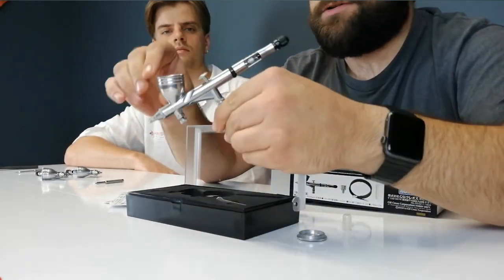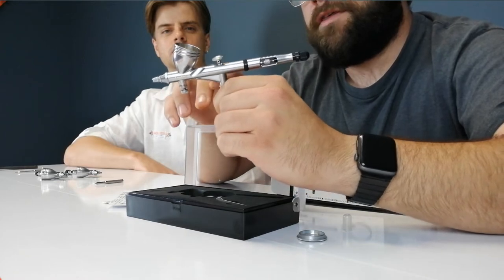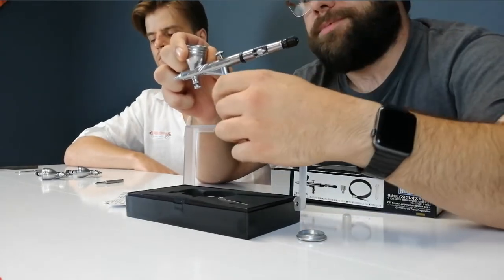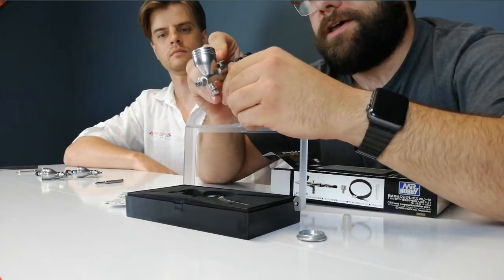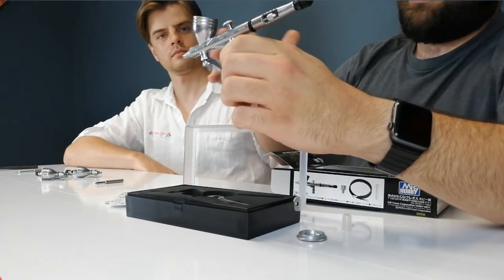Beautiful looking airbrush. It has a MAC valve for adjustment. One of the big things I've noticed is the trigger positioning — the valve is actually vertical to the body, whereas the Platinum series has more of an angle which causes the trigger to be more forward. This is kind of nice where it's a little more upright, and I think it gives you a little more control overall.